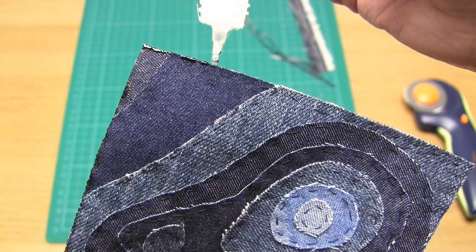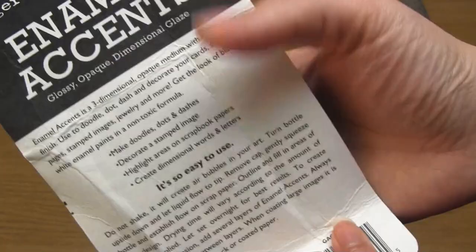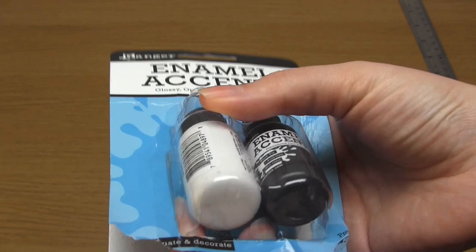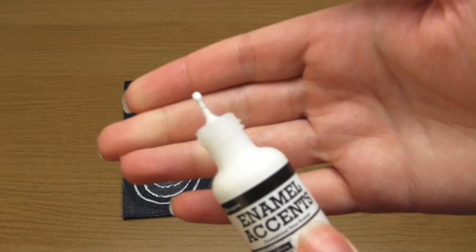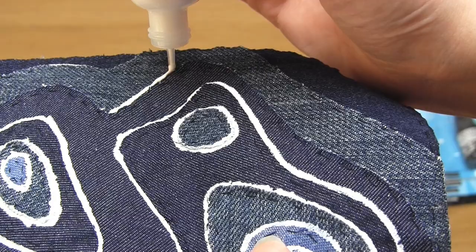In order to outline the contours in white, I used a product called Enamel Accents. This is described as a glossy opaque dimensional glaze that's used to highlight and outline. As an alternative, you could use a fine tipped bottle or a fine paintbrush along with white paint. This isn't vital, but if your fabrics don't contrast very much, this will help the contour lines to stand out. Carefully apply it around the edges of each piece of fabric, then leave it to dry.